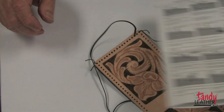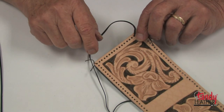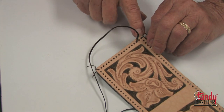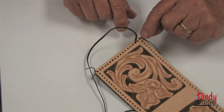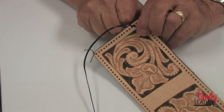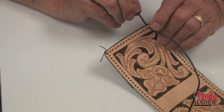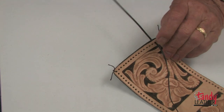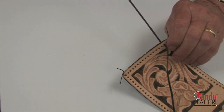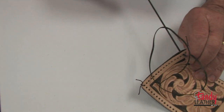We will also tie an overhand knot in that corner. Using the double loop lacing instructions that come with this kit, I will now begin lacing the outside of the billfold. I will start in the third hole down from the corner and begin lacing using the instructions as shown on the sheet.